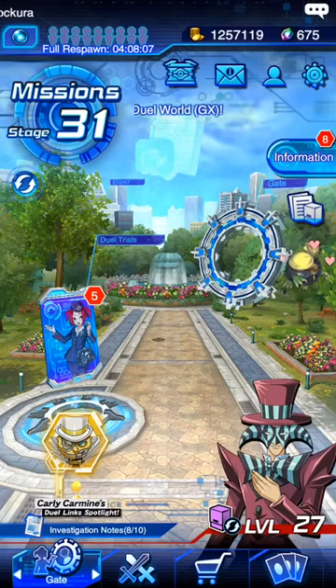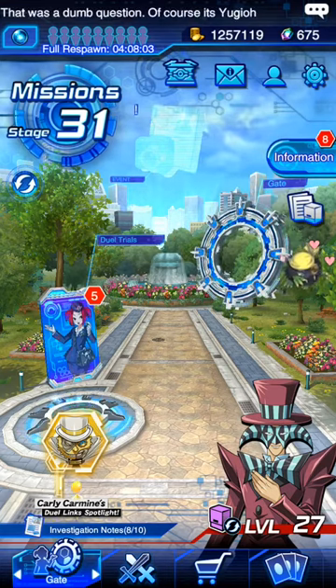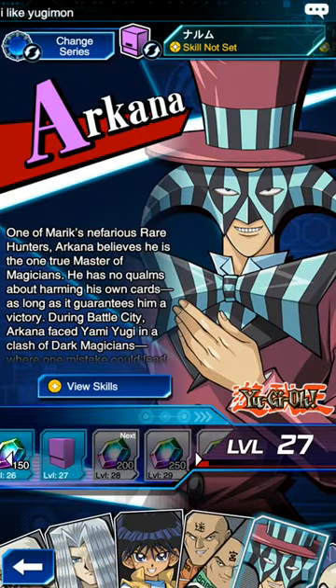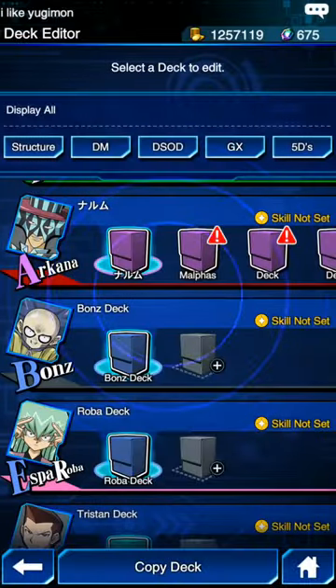Hey guys, what's up YouTube! Today I'm going to show you how to change the card sleeve on the game mat. So you press on the characters and then you go to the top middle for the deck change editor.